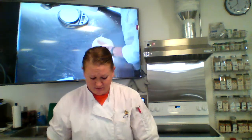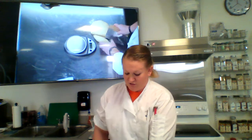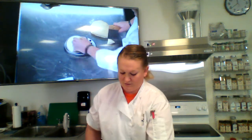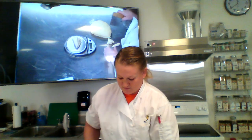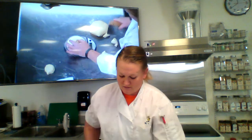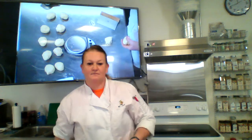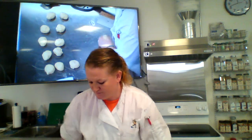My dough has rested about 10 minutes and I'm going to get 12 pretzels out of it. You can flatten it and cut into 12 pieces with a bench knife, but I like all my pretzels the same size so I use a scale. The dough is 33 ounces, so dividing by 12 gives me 2.75 ounces each. I cut a section off, weigh it, adjust as needed, then roll it into a ball. I'll repeat that until I have twelve 2.75-ounce pretzel balls.